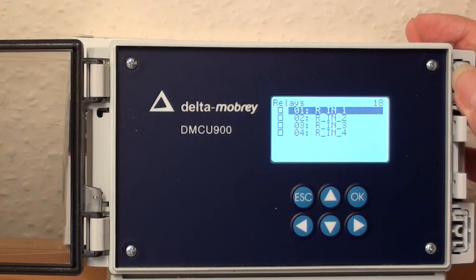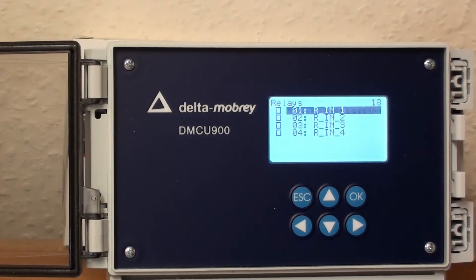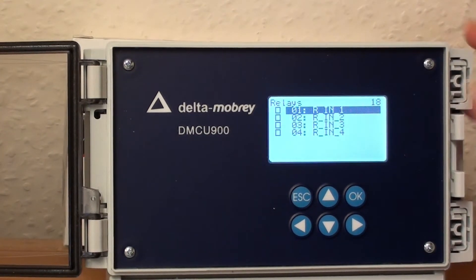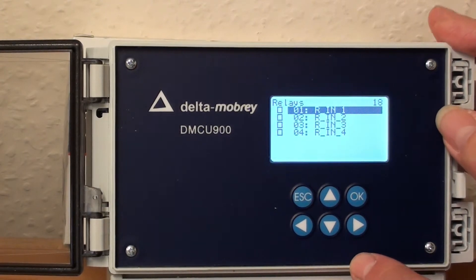Here are the four relays — one, two, three, and four — and there are tick boxes to the left of them. At the moment, none of those tick boxes have been ticked, so none of the relays are active; they haven't been engaged.